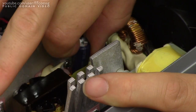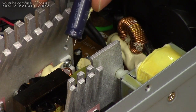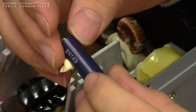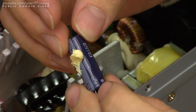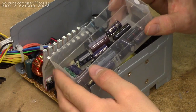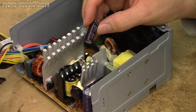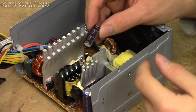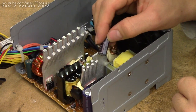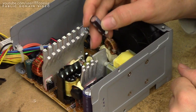And out she comes — negative facing the fan. Not surprisingly, this is an LTCH branded cap: 2200µF, 10 volts. My 2200µF cap box is depleted, so we're going to have to use a junk box cap. It's a Chemicon KY cap — it's perfectly within spec, and KY caps last forever, so this is going to be good.